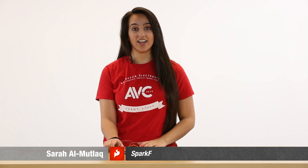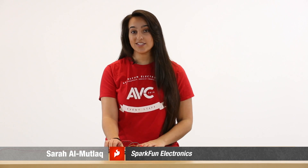Here I have the Easy VR Shield 3.0. This is a voice recognition shield that works with Arduino so that you can easily integrate voice recognition into any of your projects.